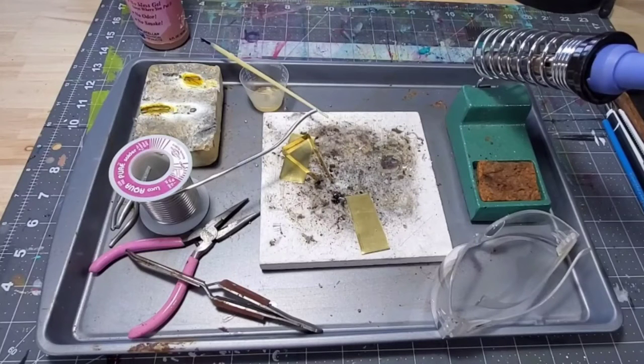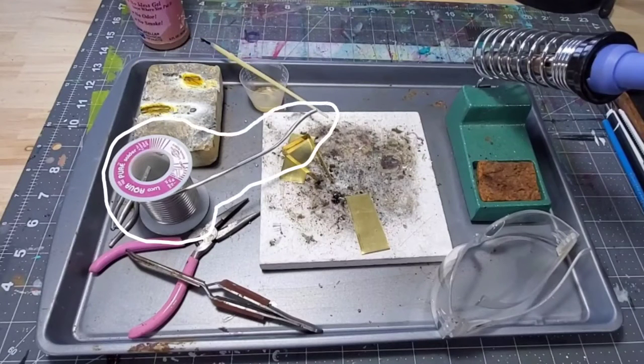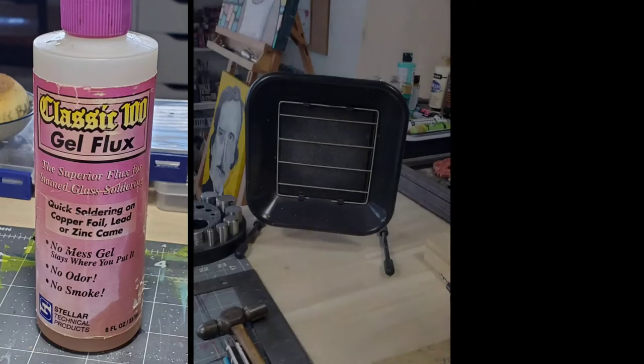I also have a solderite board, which is not completely necessary — you could just use a ceramic tile. Also some gel flux and a disposable brush, my sal block, lead-free solder, and some wood-handle tweezers — anything with a cushion on it so you don't feel the heat.